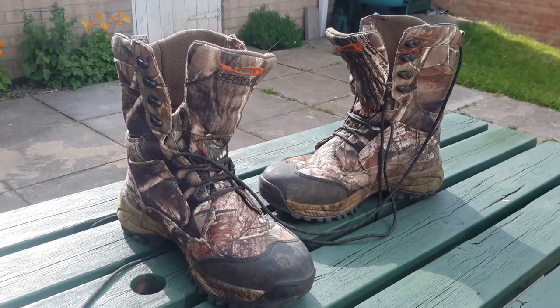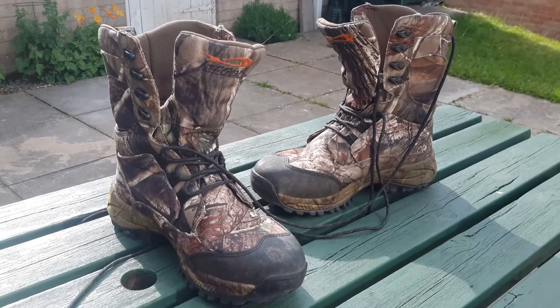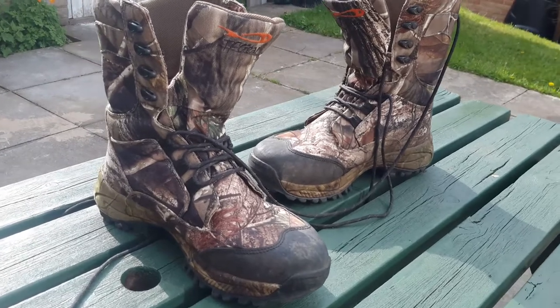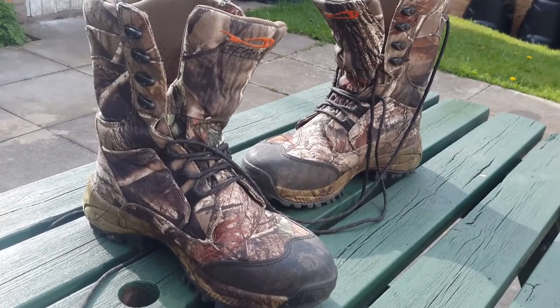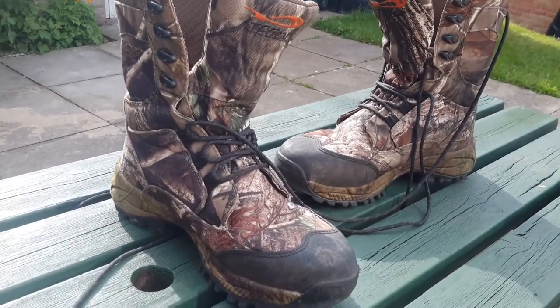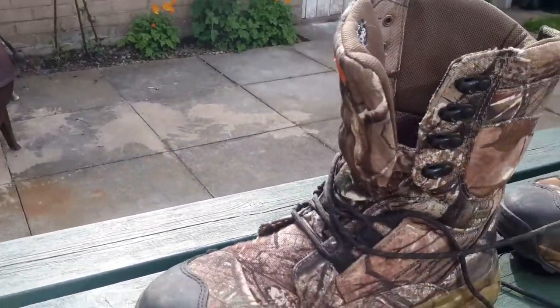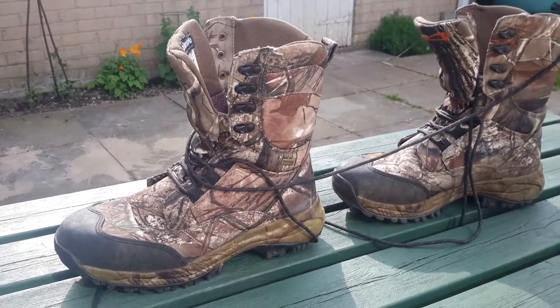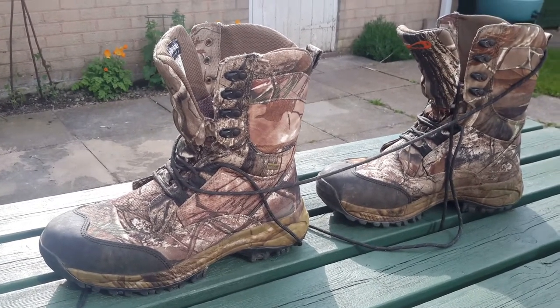They retail at just about £70, which I don't think is bad at all. Obviously they're good for all kinds of things — hunting, shooting, fishing, and like I do, field archery.